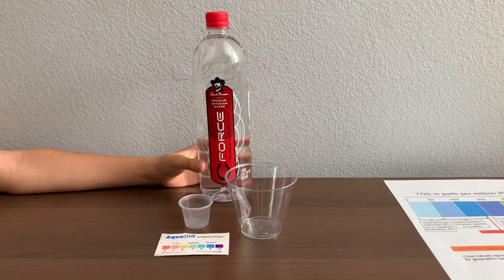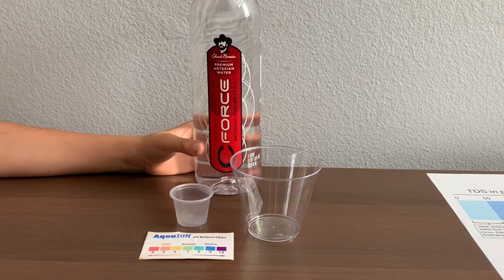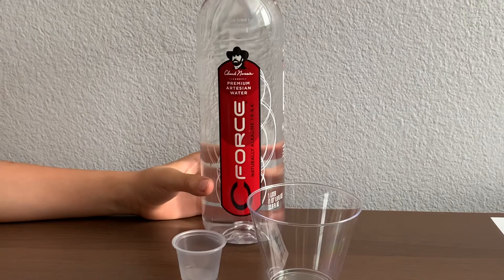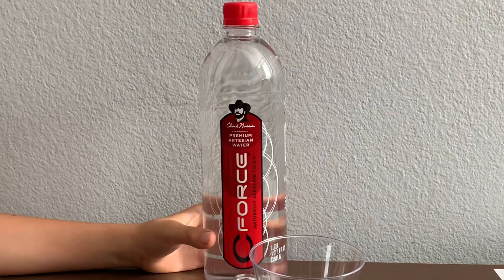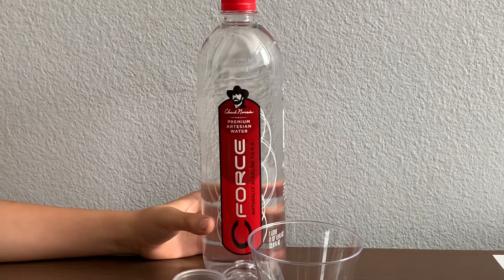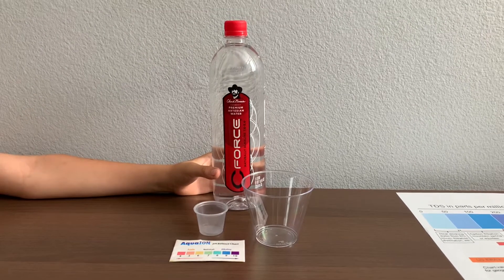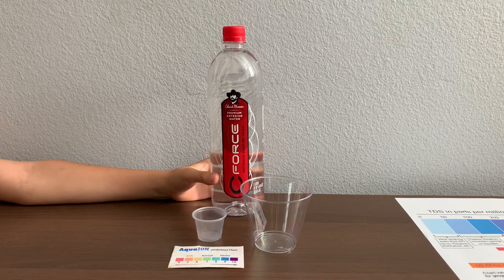This is Seaforce Artesian Water. It comes directly from a living sustainable aquifer deep under Chuck Norris Lone Wolf Ranch. The naturally alkaline water is supposed to be 7.6 pH to 8.4 pH. The bottle is BPA-free and it's sold at the Petro Market for $2.89.